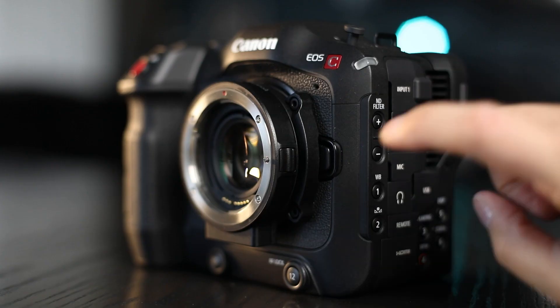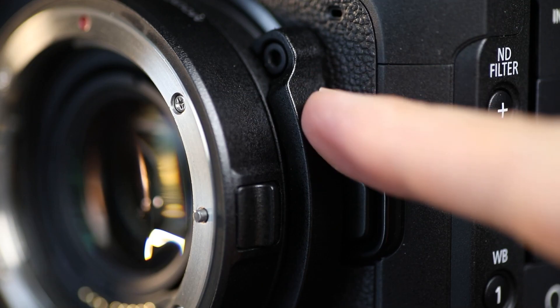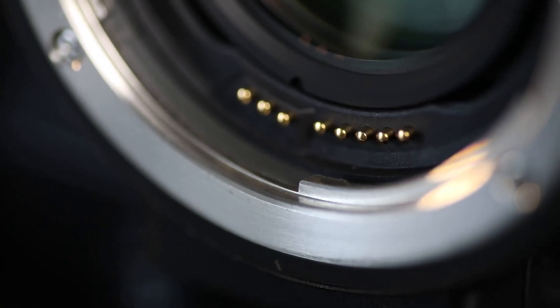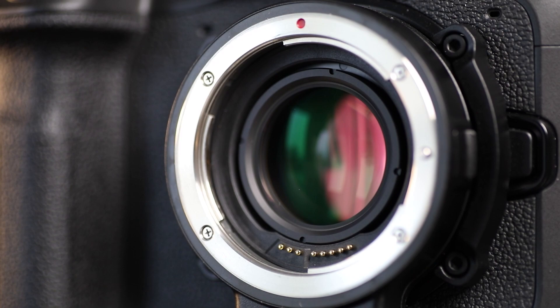Reason number three: with the support brackets you can screw this speed booster right to the C70 and it honestly feels like one unit. There's no movement, and because there's no movement you don't have to worry about the lens contacts coming apart from the camera — you can ensure that your autofocus and other settings from the lens keep working.